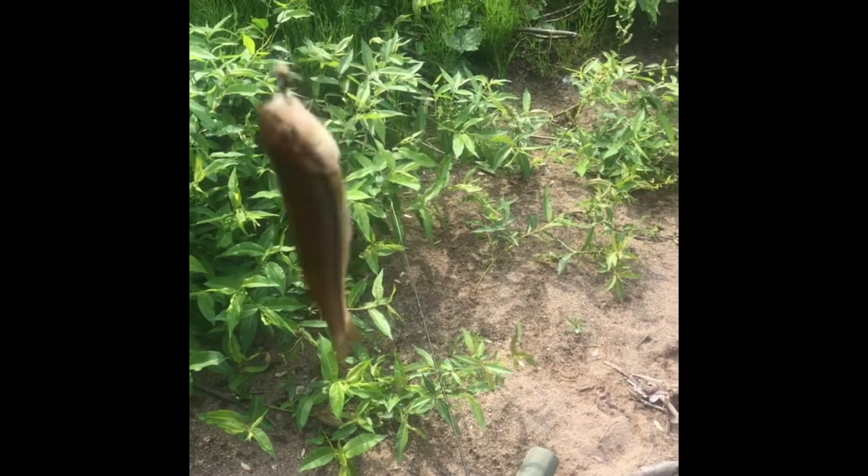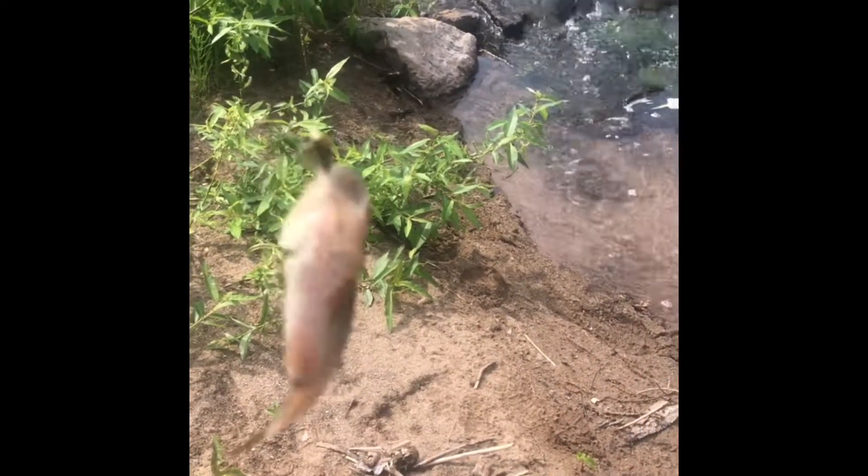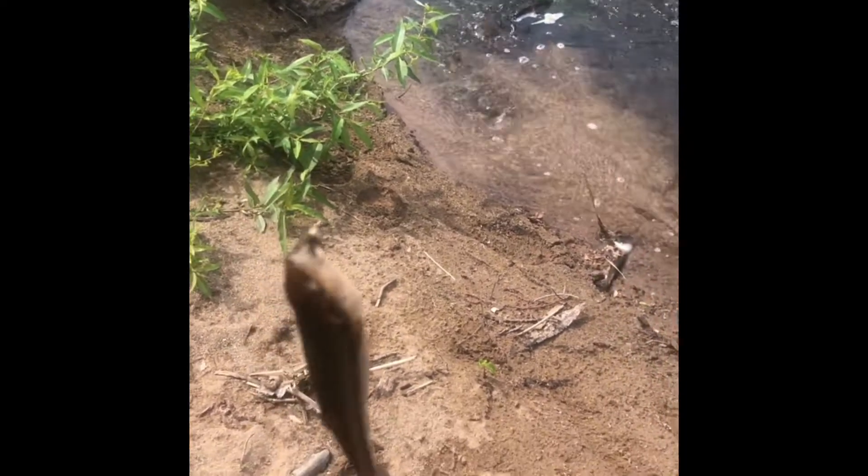Got our third creek chub on the fly again. We're getting a lot on the fly, guys. I'm pretty happy — I'm just warming up here on the fly. It's a new rod and I'm getting better at it. Got him right in the mouth too, that little thing — first shot. It's crazy.